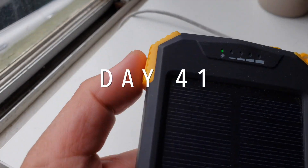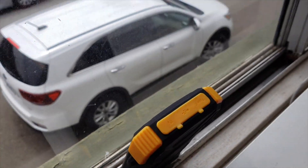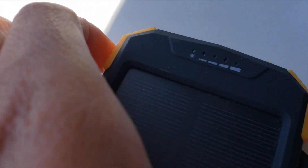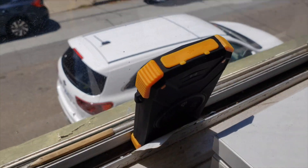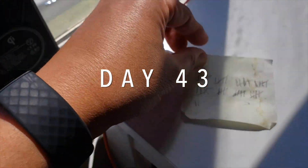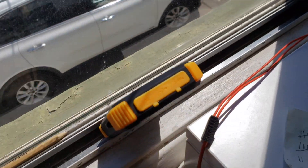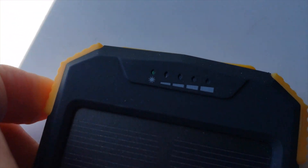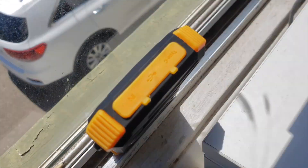Day 41 — still halfway. Back in the window for another day. It is midday on day 42 — still at halfway. Back in the window for another day charging in the sun. Day 43 — still only halfway. Back in the window. Day 44, and still unsurprisingly it is still only two dots — halfway. Back in the window, another day in the sun.